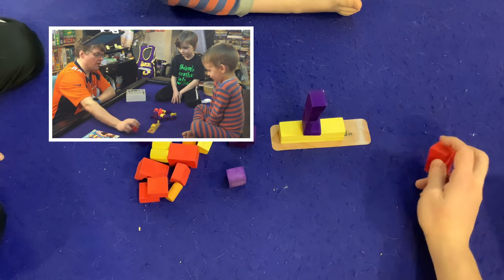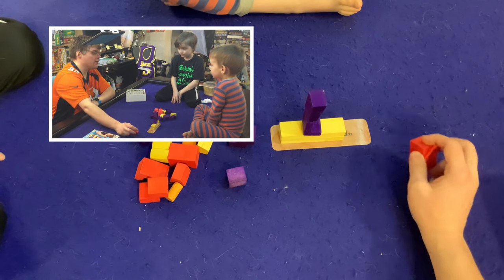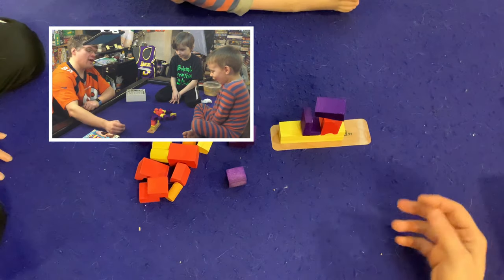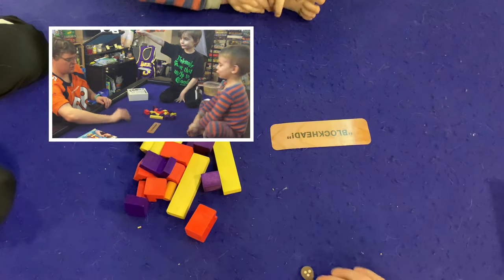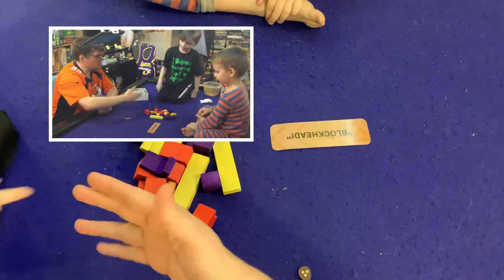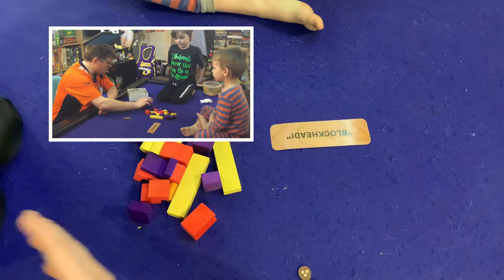Holy guacamole, stop moving the table — that thing is ready to move! Also, if I feel like you were the one who moved the table, you'll be the one who gets the point against you. Oh, that was definitely me, Daddy. First round — so I have one strike against me. I'll mark it with this gingerbread man.